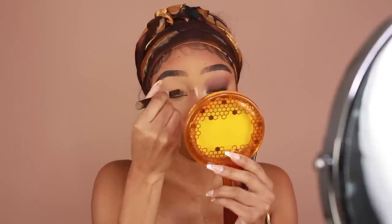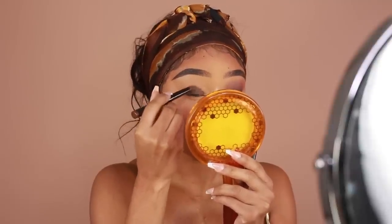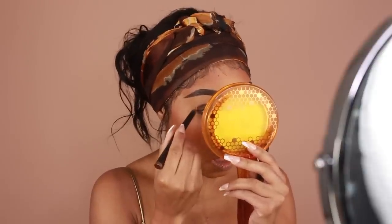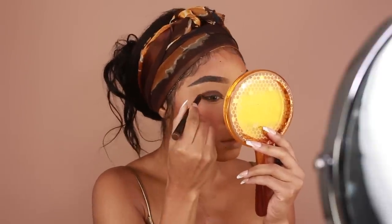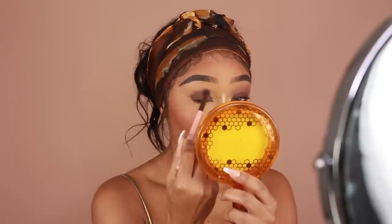I wanted this eye look to be super simple, so I'm not going to go in with too many products. To start off, I'm using the Laura Mercier Caviar Stick Eye Color in shade Coco. This is basically like a stick eyeshadow, so it's going to act as our base for this brown smokey eye. I'm going to place it all over the lid and then blend out the edges using a fluffy brush.